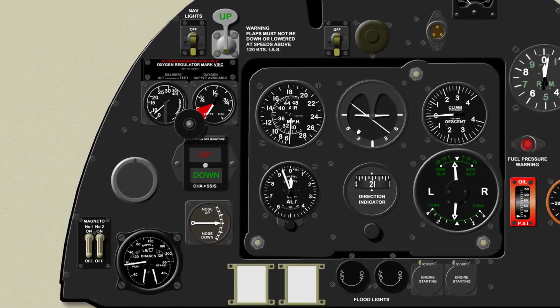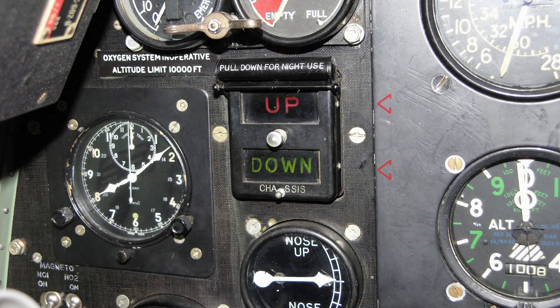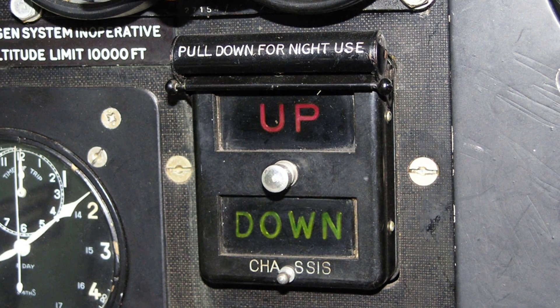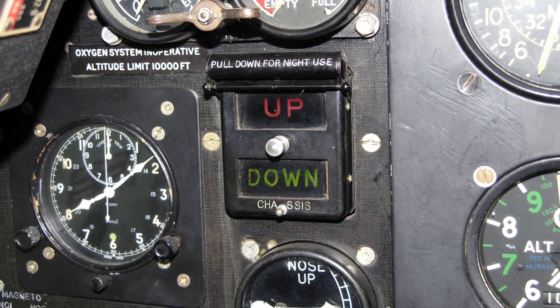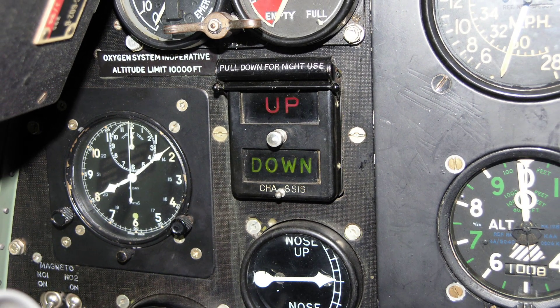The electrically operated visual indicator is fitted on the port side of the instrument panel and has two semi-transparent windows on which the words 'up' on a red background and 'down' on a green background are engraved. These words are illuminated according to the position of the undercarriage units: up when both units are fully retracted and locked, and down when both units are fully lowered and locked.